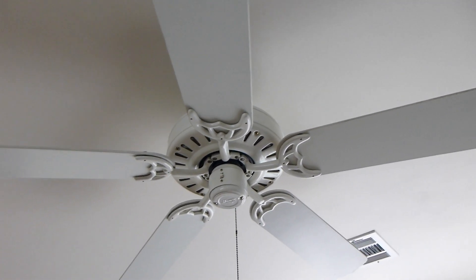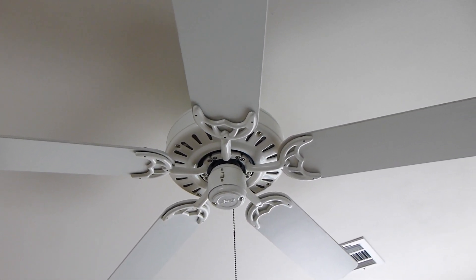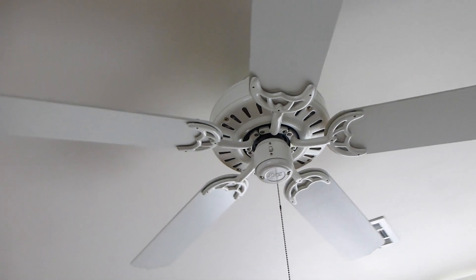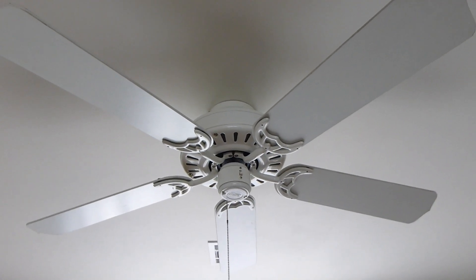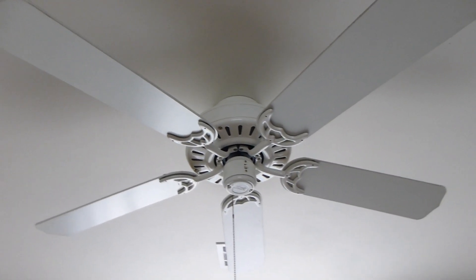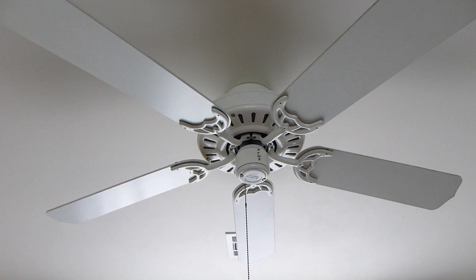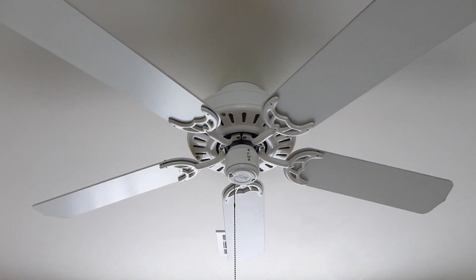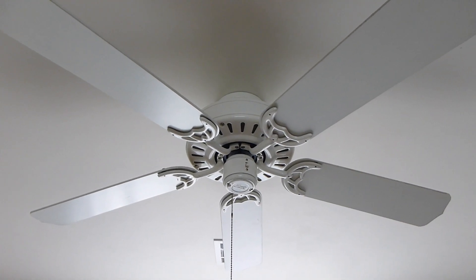This fan came from Kul Semenko, also known as Vintage Fans and More on YouTube, many many years ago. It was part of one of those fire sales where people just need to get rid of a bunch of fans so they're super cheap. I got this one and the New Tone New Breeze, which you might have seen because I have a couple of videos of it on my channel that I installed on my grandma's house.